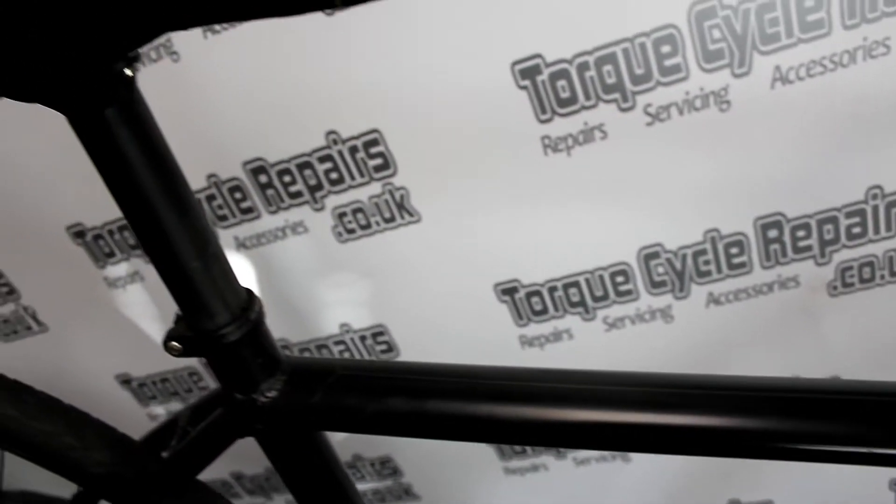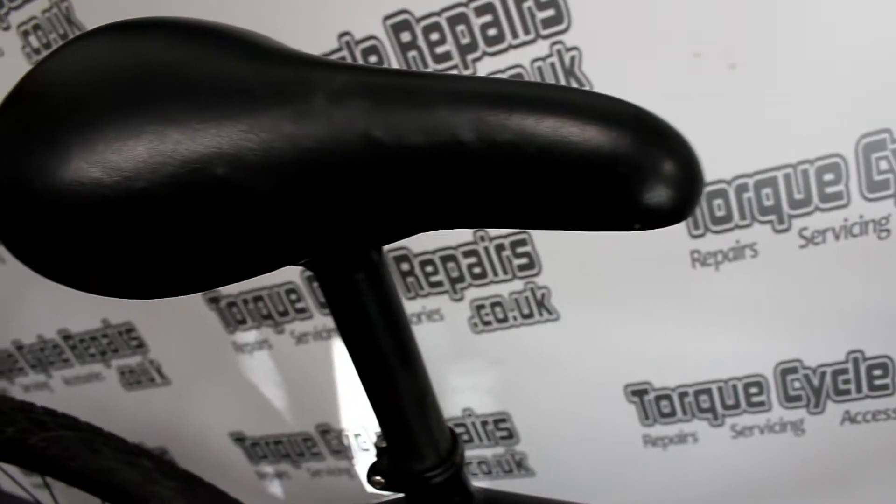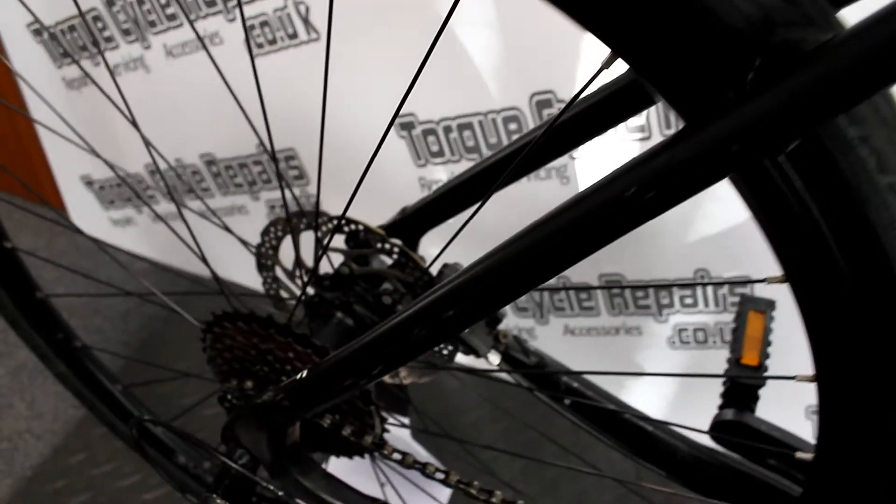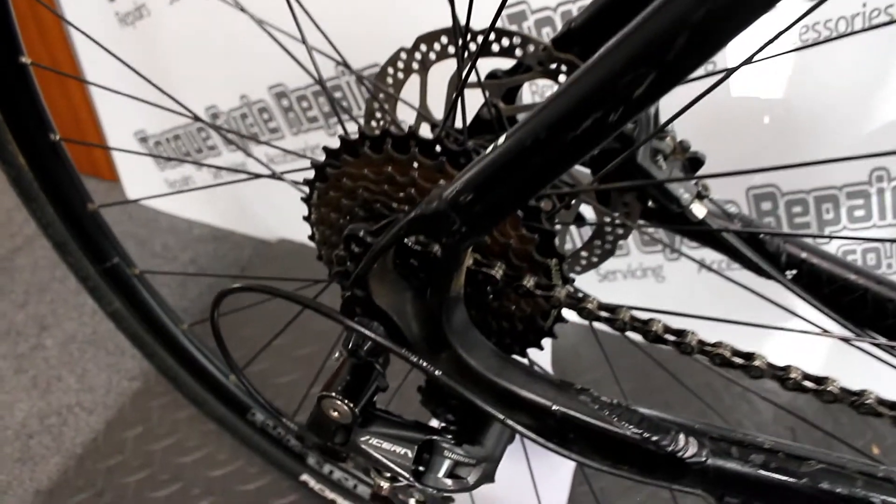The brakes are Shimano hydraulic disc brakes. Very reliable — they self calibrate so you never need to tighten them up and they never really give us any issues. They're probably one of the most reliable brakes on the market right now.